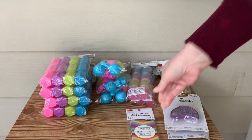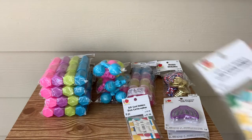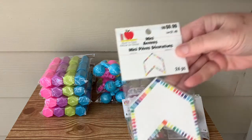And some more of these gift card holders. I believe I got three different styles. I'm sure you could slip some gift cards in there and use those as classroom incentives. I got quite a few of those.